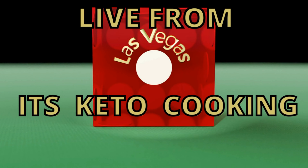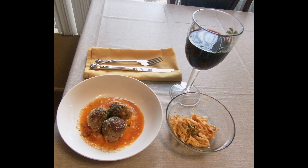Live from Las Vegas, Nevada, it's Keto Cooking. Hey, welcome back, I'm Tom from Keto Cook. Today is Friday, that means cocktail hour.